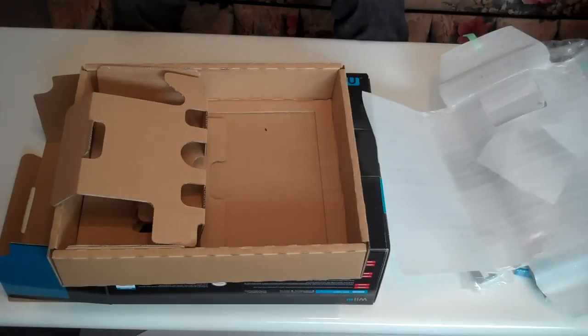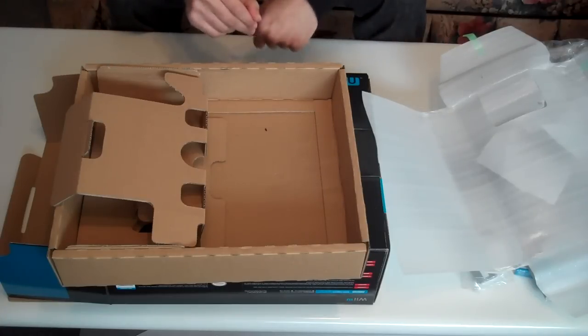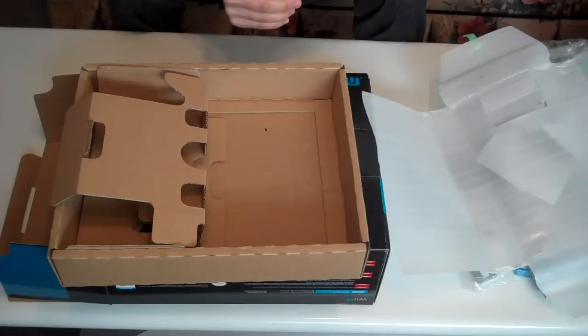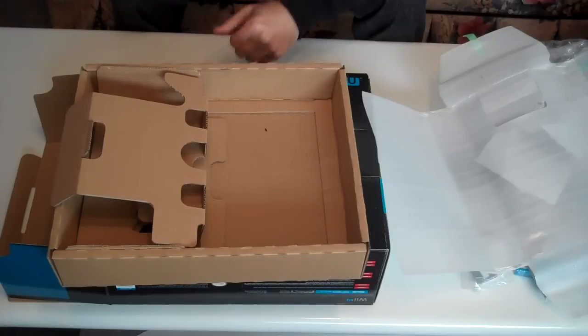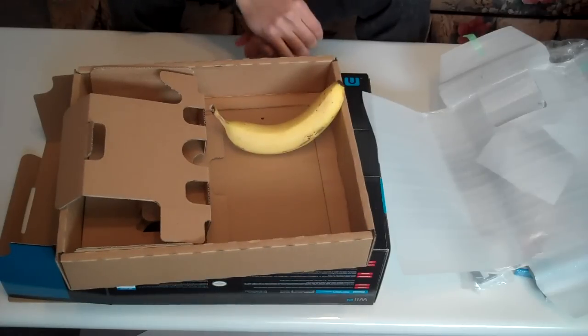That's pretty much it for this unboxing — I just showed you everything there is to show. I hope you enjoyed this video; if you did, click that like button. I'm going to go set this up and plug it into the TV. Apparently there's a 5GB update, so that's going to take some time to download. Once I'm done, maybe I'll post some Wii U gameplay footage — leave a comment if you want to see it. Don't forget to tune in next time, where I'll be unboxing a much-requested item: this banana right here. Stay tuned. I'm out!